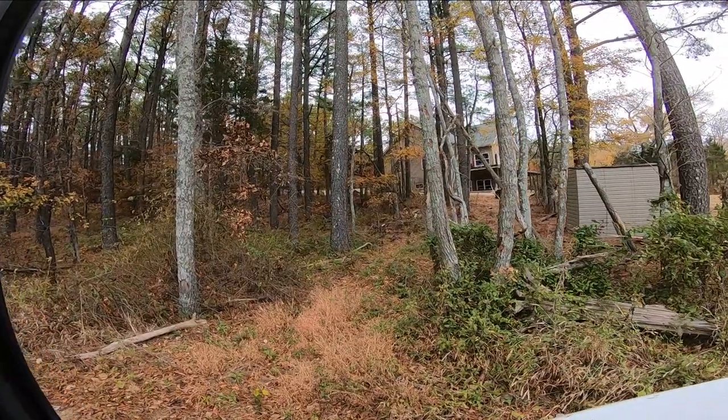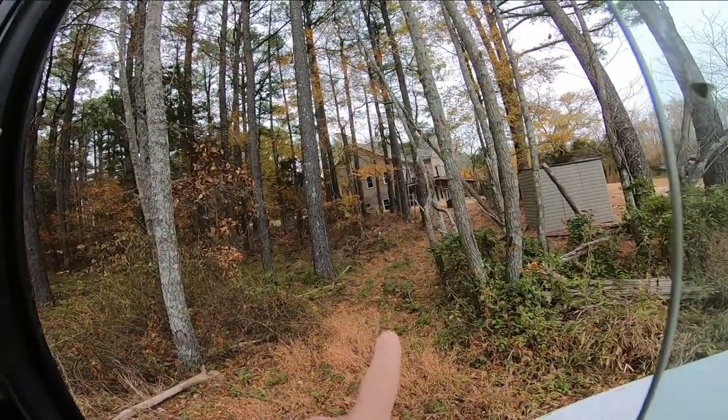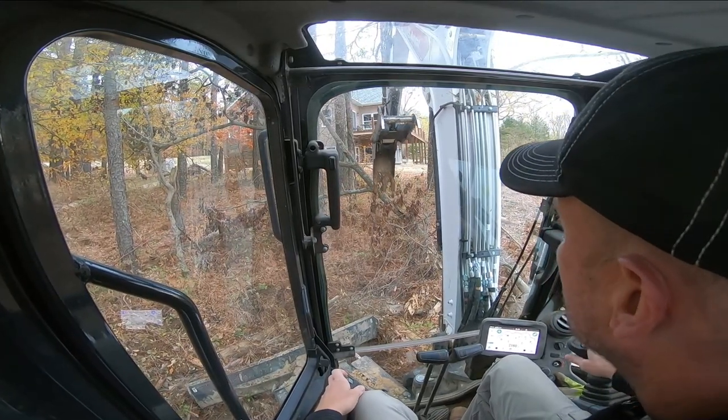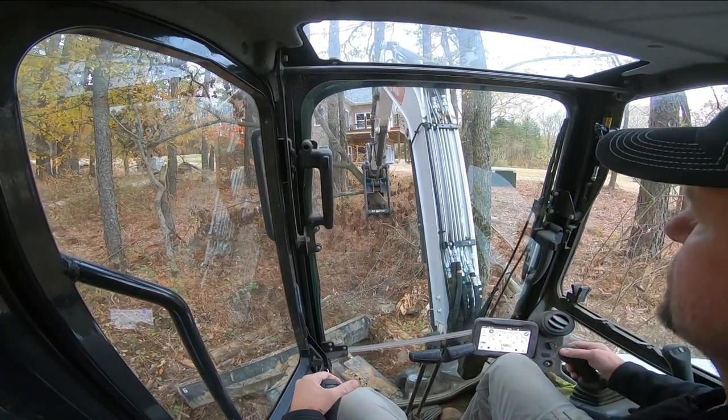So I've got to find the best run in. I've got this old run from taking that tree out. I think I'll go in there and take a left. It's been a while since I've been in the excavator. That's for sure — or at least it seems like it.